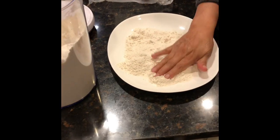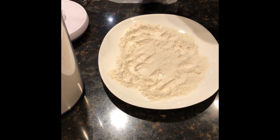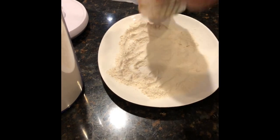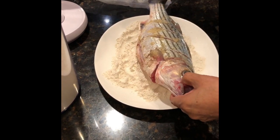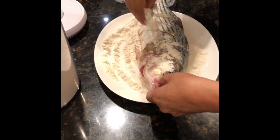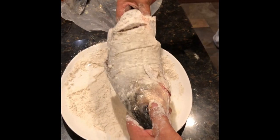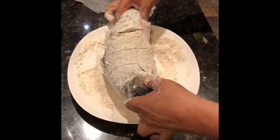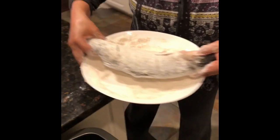The final step is to dust the fish with flour. Take about a half a cup of flour and put it on a plate. Lift the whole fish up, dip it into the flour, and roll it around to coat it on each side. Then sprinkle some flour on top so it gets nicely crusted. We also twisted the fish to make sure the cuts were open and put some flour inside. Now the fish is ready to go into the frying pan.